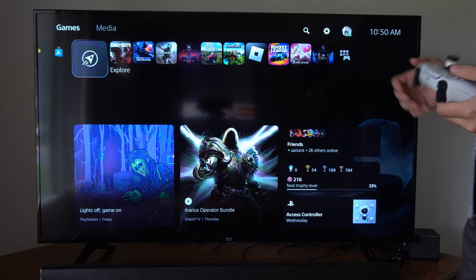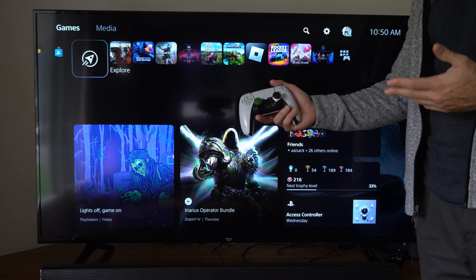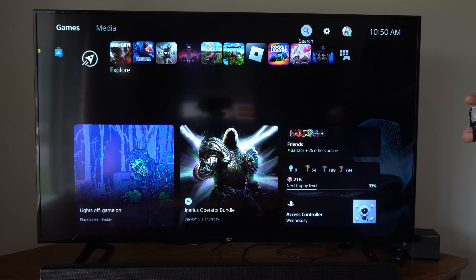Hey everyone, this is Tim from YourSixTack. Today in this video I'm going to show you how to restart your PlayStation 5 using your controller, and this is very easy to do.